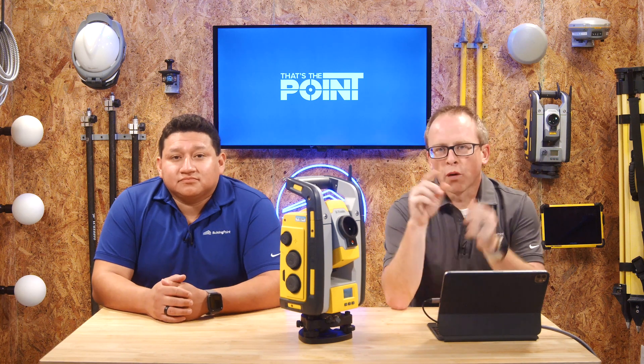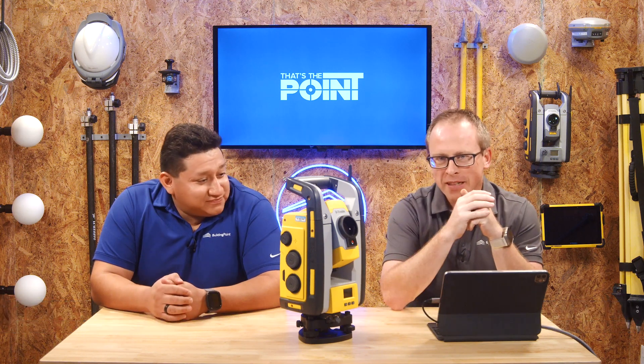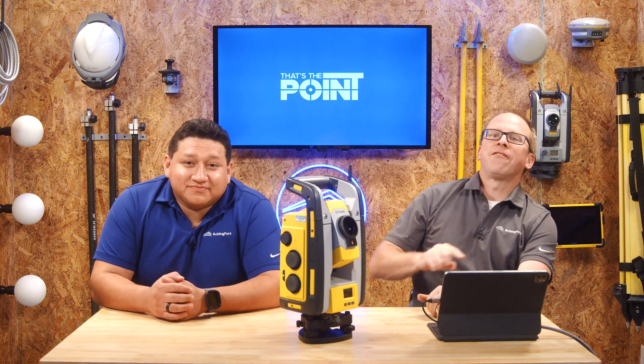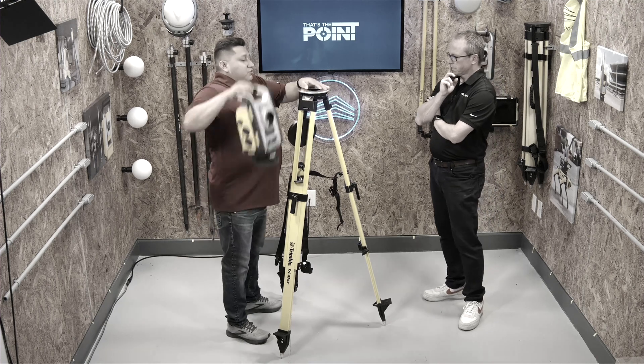Hello and welcome to That's The Point, where we make it a point to talk about construction technology each and every time out. My name is Corey Meyer, here with my buddy Gian Lopez. This is actually a follow-up to the earlier episode we did — linked below — that walked through setting up a tripod.